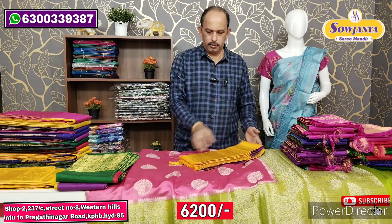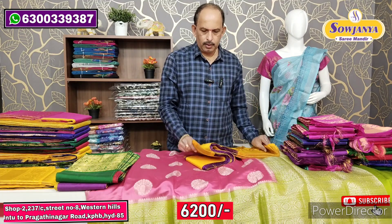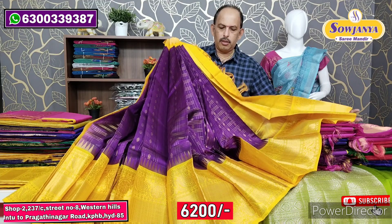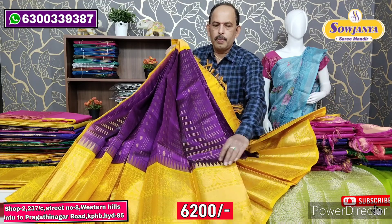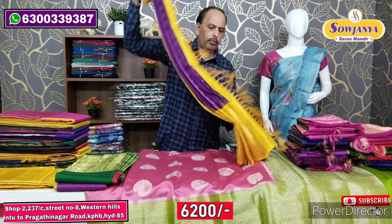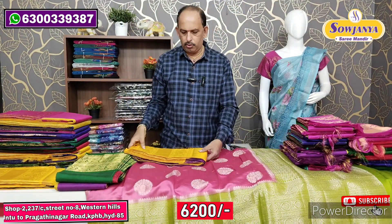Next color combination: purple with gold color — excellent combination. Latest original temple design border combination with all-over design throughout the saree.